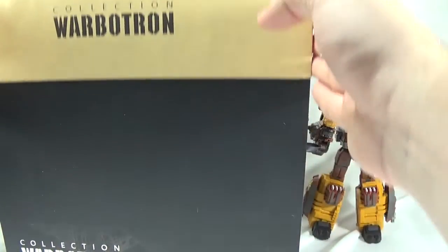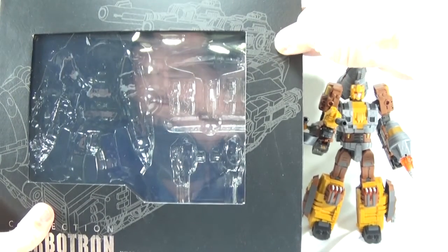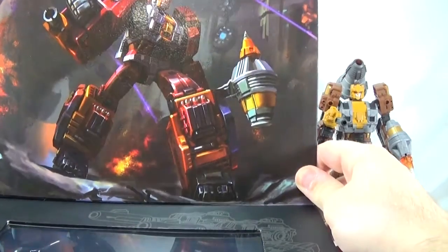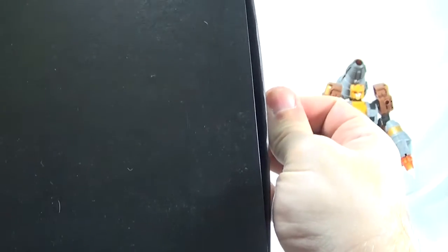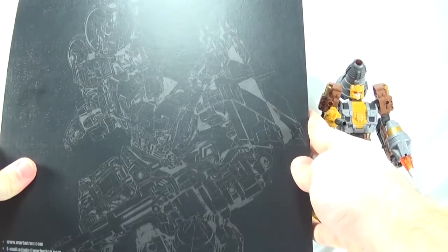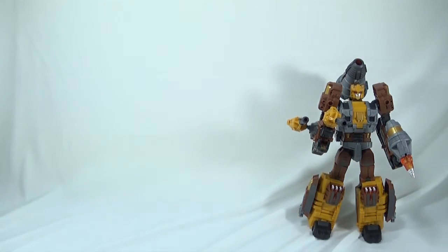Same box that you've come to expect from this series of Warbitron figures. You have some line art for Hammer Sharpener and some art at the top of the box, which looks really nice. They do a good job with their artwork, and Hammer Sharpener is visible through the see-through window. On the back of the box there's a pull-out tab, and you have the nice Computron line art.